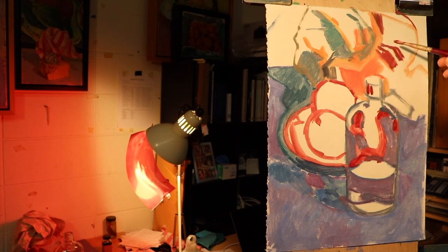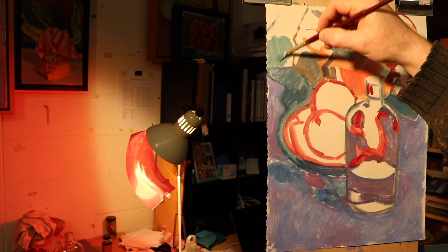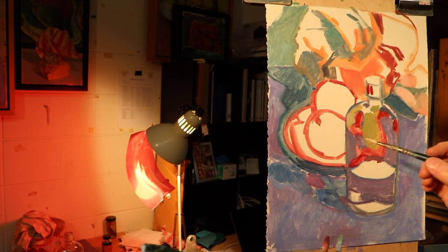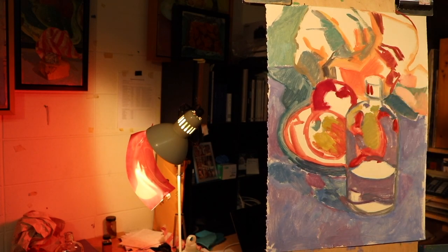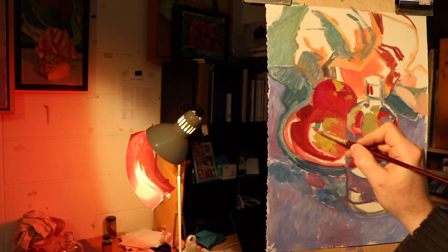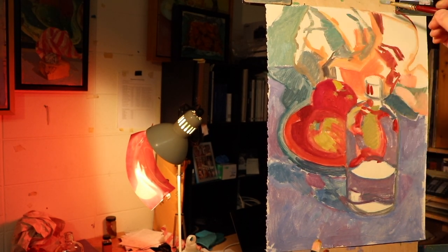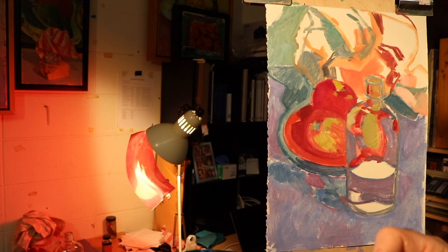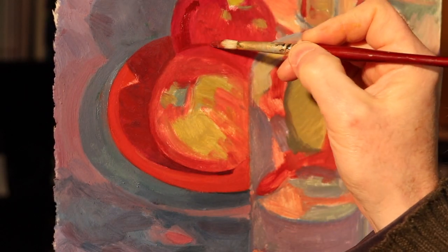I gave myself the job of also trying to keep the painting a little bit more impressionistic. In fact, this demo was originally for an impressionism project. What I learned from it is that it's really hard to just sit down and make an authentically impressionist painting if you don't do that all the time. I can get close, but I don't really think that this painting turned out to be very impressionistic at all.